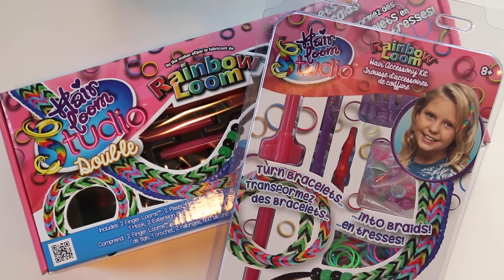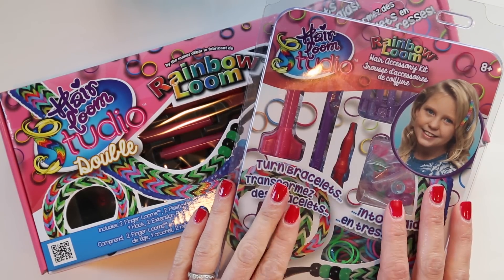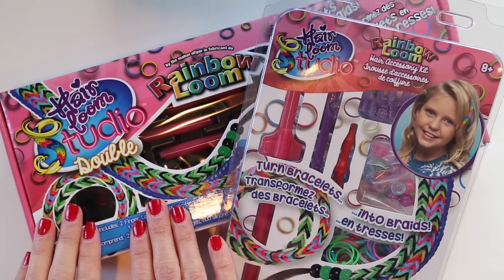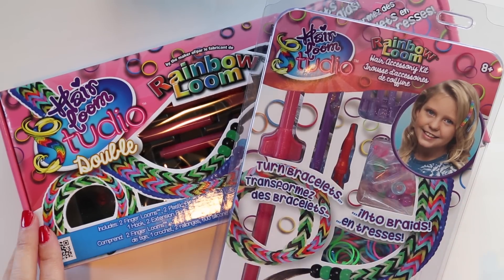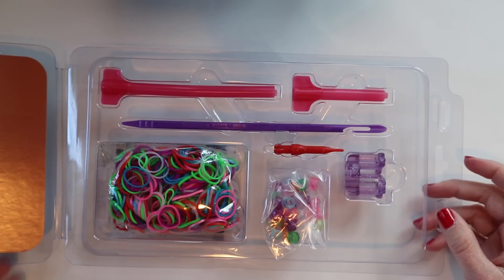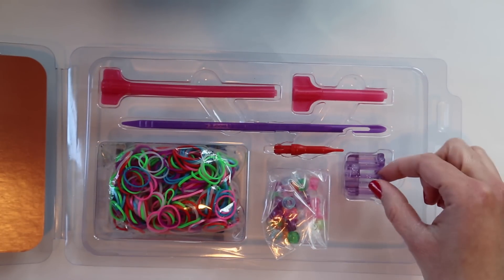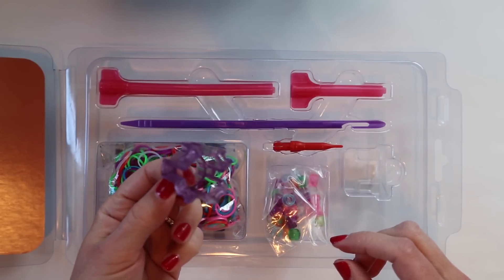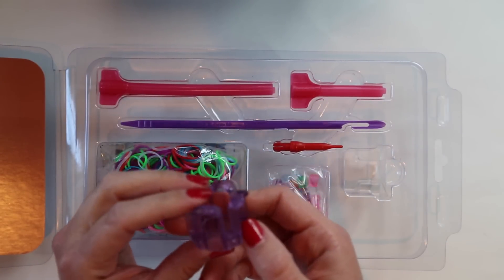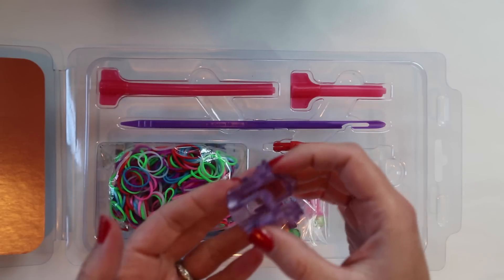It's time to check out the Hair Loom Studio. I've got the single here, which will sell for $8.99, and the Double which will sell for $12.99. So let's open up this single and see what we've got. This is what comes in your single kit — that's your finger loom, the same as the finger looms you've seen previously, although this one is glittery.